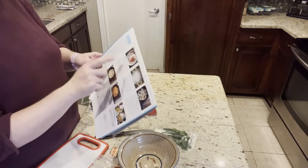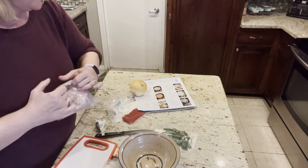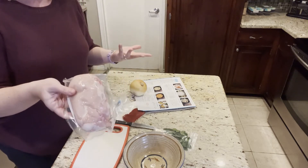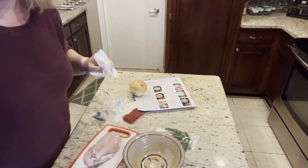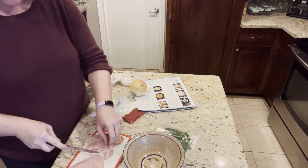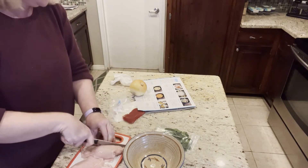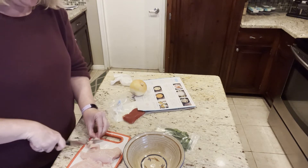The first step in the directions says to read everything thoroughly — I've already failed because I'm just starting with step one. It says marinate the chicken, and it wants the chicken to marinate for 10 to 15 minutes. As with any meal plan, I always feel like this is never going to make enough — this doesn't look like much chicken, but it always turns out to be more than I thought. Cut the chicken breast into inch cubes. There's more fat on here than I'd like; I've gotten spoiled with other places giving you already-trimmed meat.